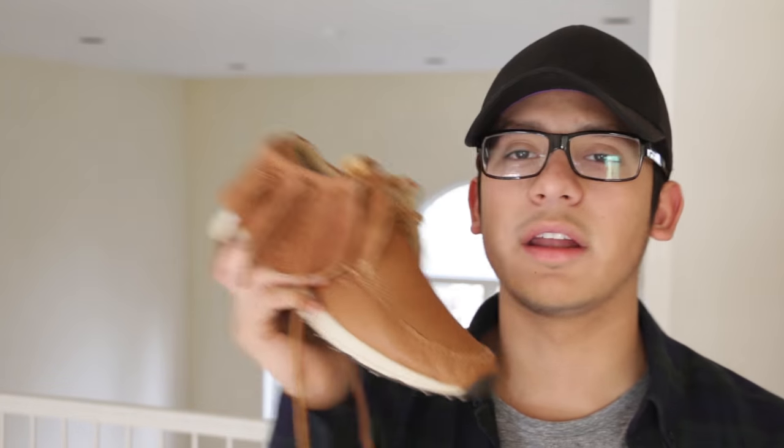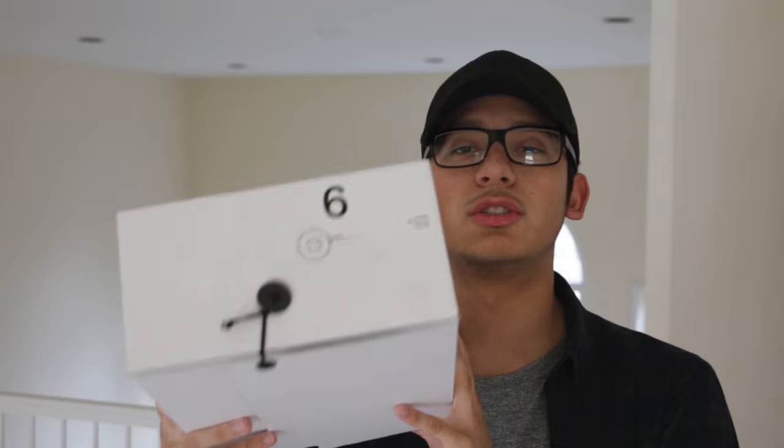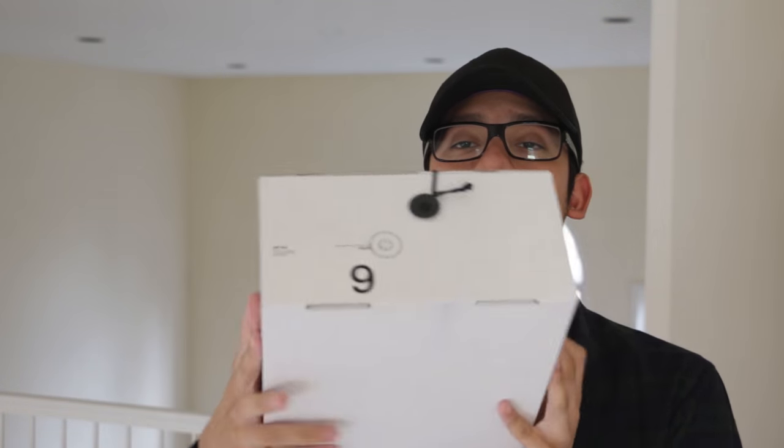That's about it for this sneaker — let me show you guys the packaging and then we'll throw them on feet. With this shoe you'll get a pretty strange box from VISM, and as you can see I did pick these up in a size 9. These run very true to size. If you want a loose fit you could always size up, but definitely true to size.